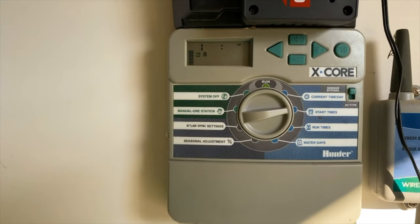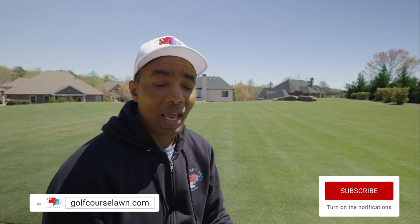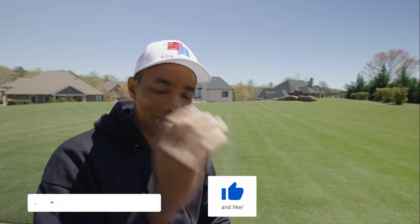Hopefully you guys found this useful. If you want a deeper dive — how I have my watering set up, how my irrigation system is configured — there's going to be a follow-up video where I'll step through every single one of my zones, show how long I'm running them for, with a little explanation behind each one. So hopefully I'll see you in the next video. Thank you so much for watching, and have an amazing day.